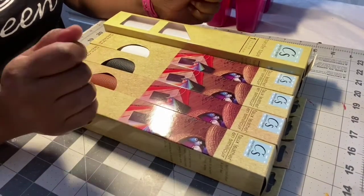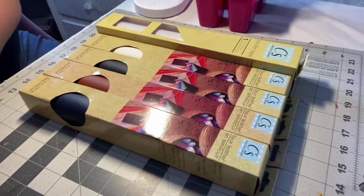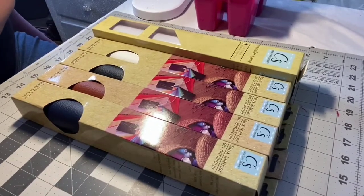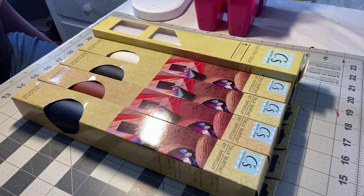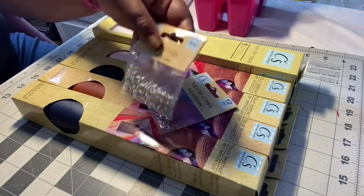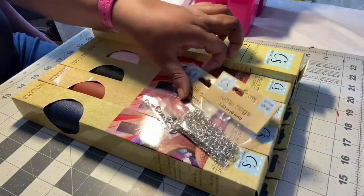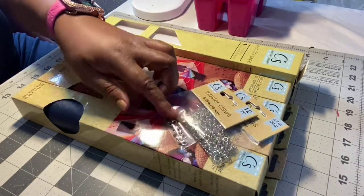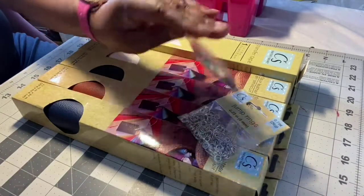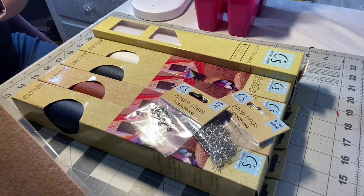I also picked up a few more things at my Dollar Tree — I saw something new in the craft section. They have these jump rings, which are for earring making, and then they had these lobster claw clamps for bracelets and whatnot. They also had these by Crafter's Square.